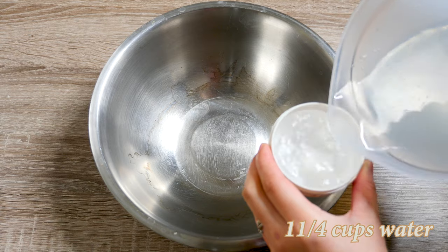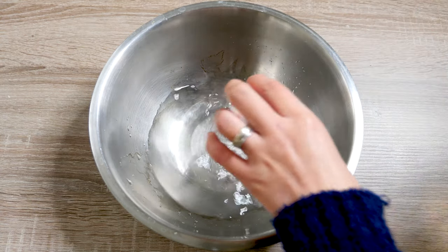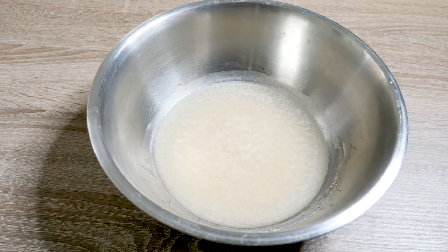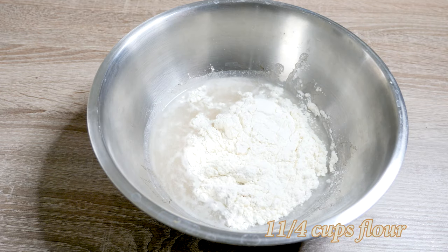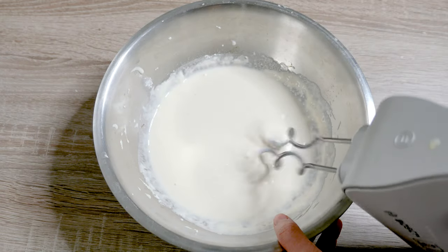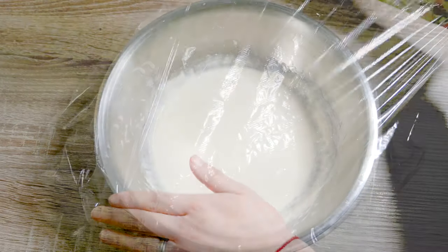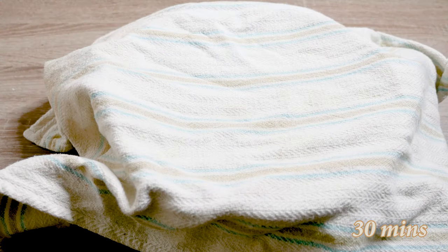Measure 1.25 cups of lukewarm water in a large mixing bowl. Dilute half a tablespoon of dry yeast and wait until it's foaming on the surface. Mix it with 1.25 cups of wheat flour until smooth, then cover it with plastic foil and let it rest for at least 30 minutes at room temperature.